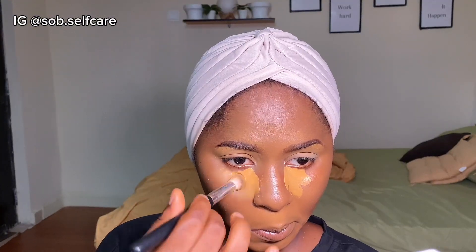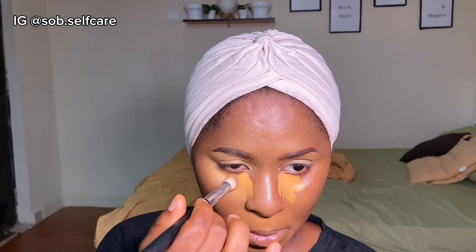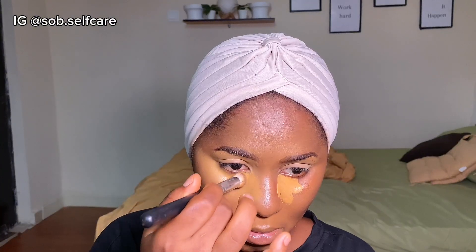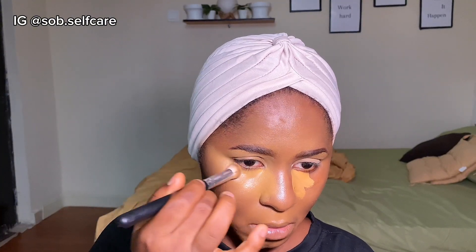Now I've given my concealer enough time to dry down and I'm going to blend it out. First, I'm going to use my concealer brush to blend it. You can see the difference — now I'm going to use my beauty blender to smooth it out.